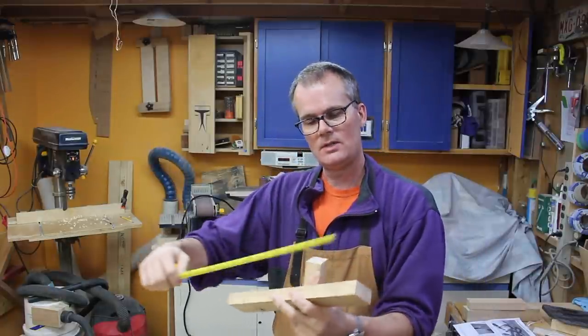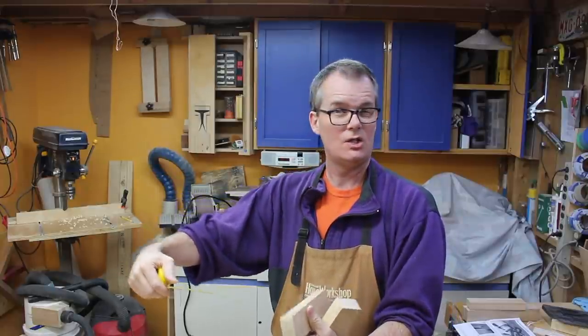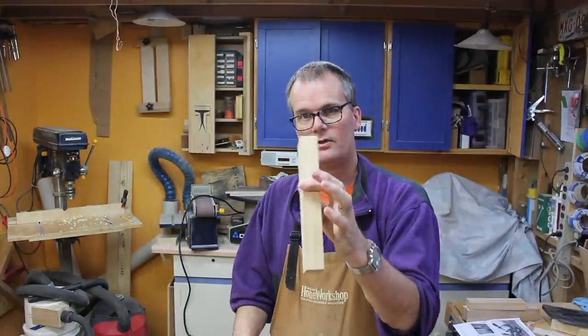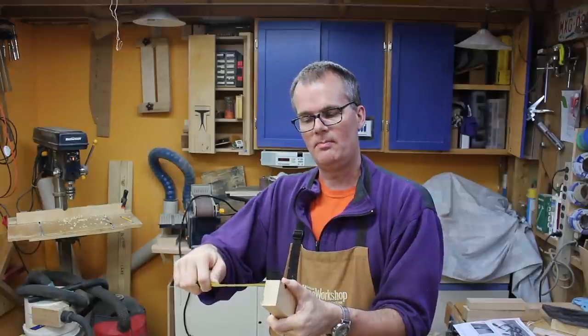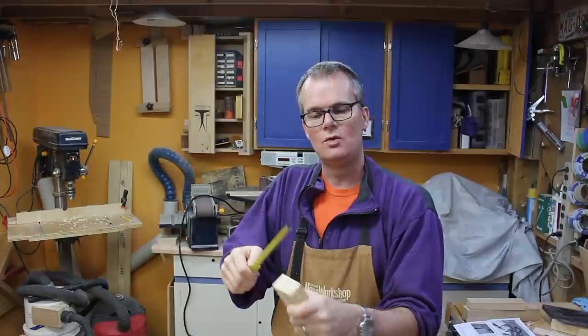I've got these pieces for the arms of the clamp — I made them 12 inches by 2 inches by just under an inch thick. For the spine, I made it just a little bit thicker: an inch and three-sixteenths thick, but the same two inches wide and nine inches long.